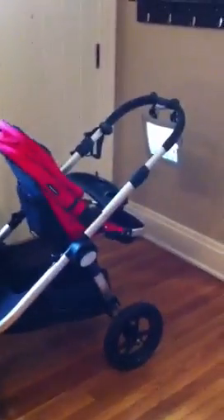Feast your eyes on my latest creation. This is the eye patch stroller mod.